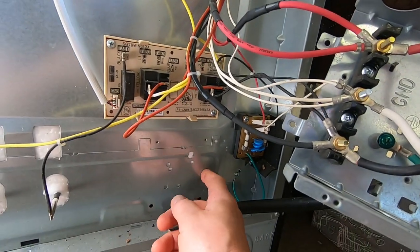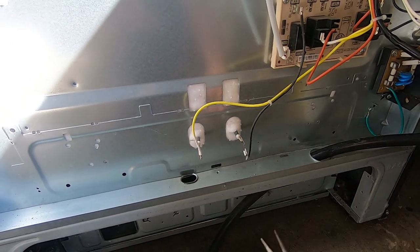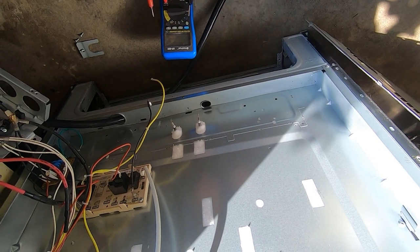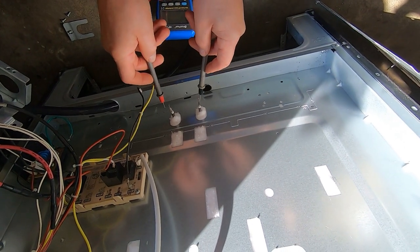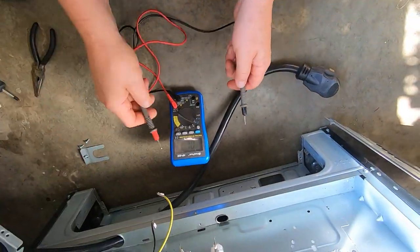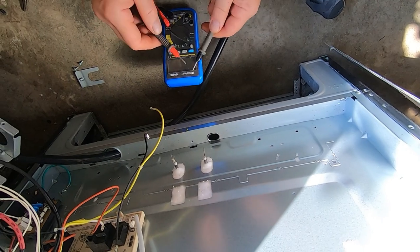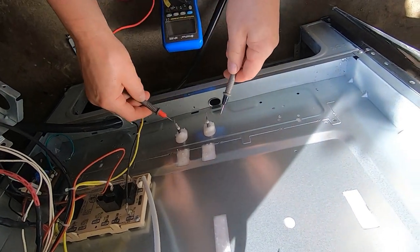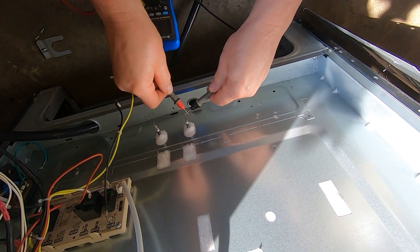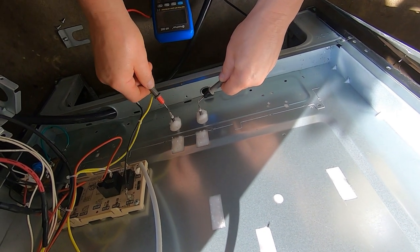Just pull this up enough to access the little door - you don't have to disconnect anything. You'll get your two connections to the bake element here and here, just pull those off. Next you want to do a continuity test through the bake element to confirm the diagnosis. I've got a standard multimeter with continuity tester - there should be continuity through these two terminals, and as you can see there's no continuity through there.